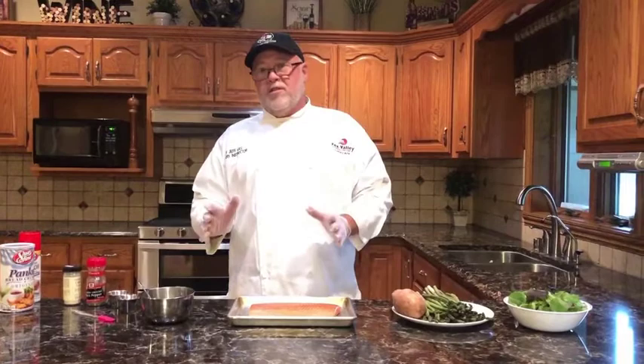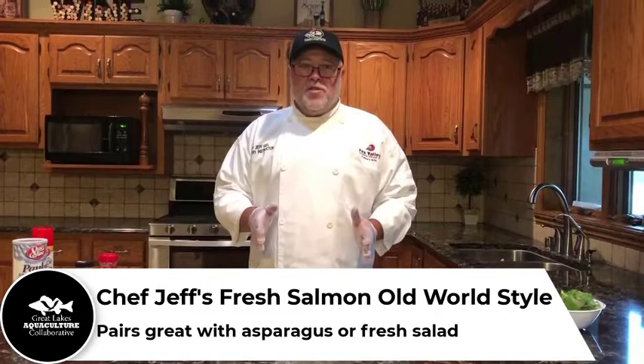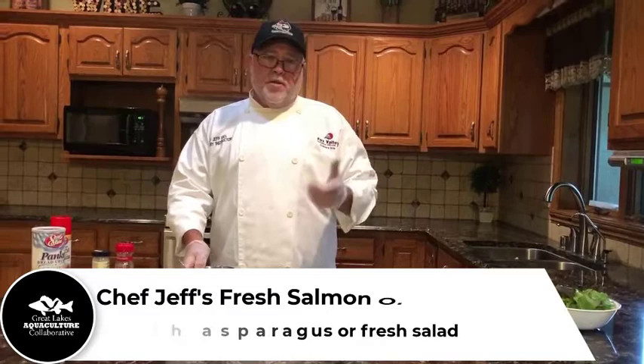I'm going to make this what's called old-world style tonight. I cut the tail off — I'm actually going to smoke that at a different time. I just made a little piece here; should be enough for three people, but I'm only feeding two tonight.